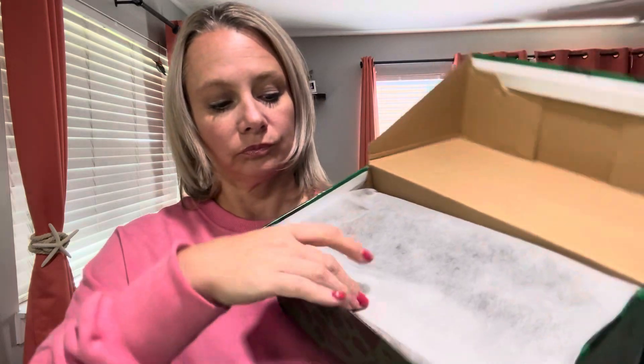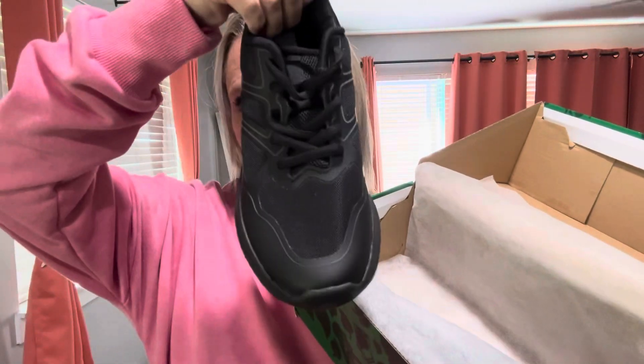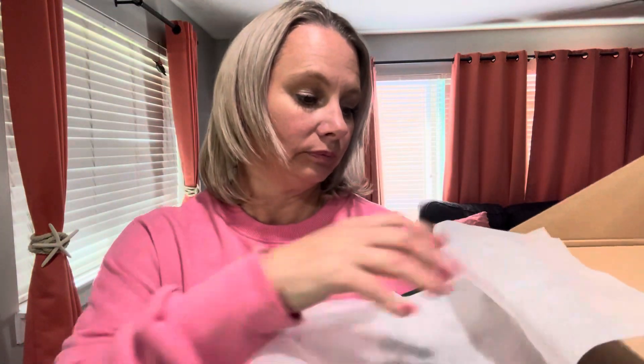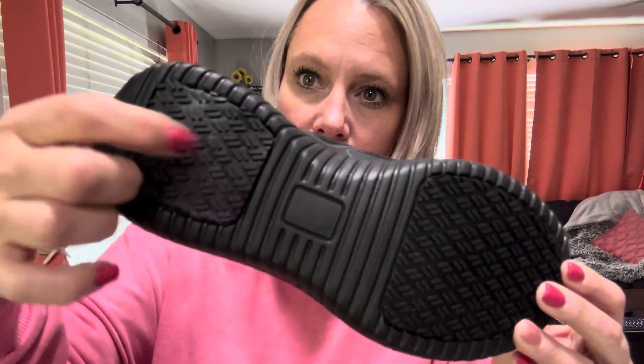These are non-slip work shoes, really good if you work in a restaurant, in a kitchen, or anywhere you're in a slippery environment where water or oil could be around. These are really high quality work shoes that help you stay on your feet all day.